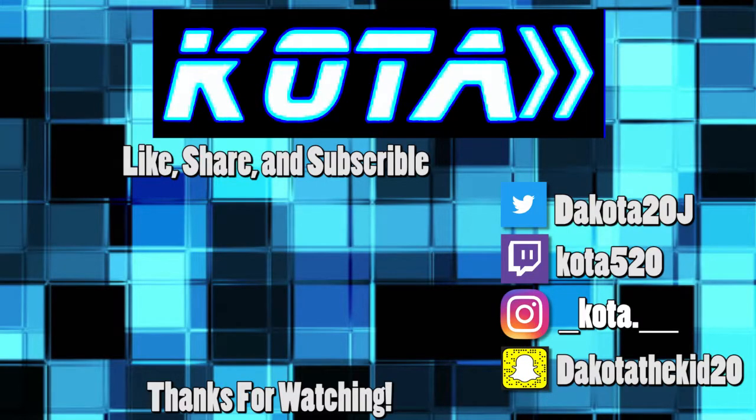Well guys, I'm done making the Rice Krispies. If you liked the video, please subscribe, leave a like, share — all the good things. It's your boy Koda and I'm out. I'll see you in the next one.